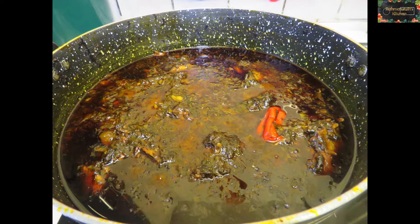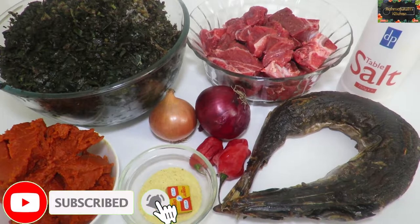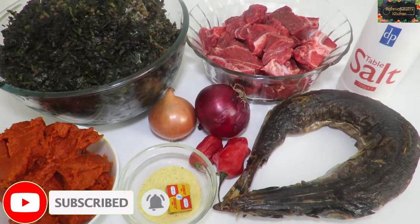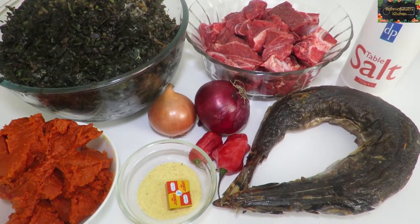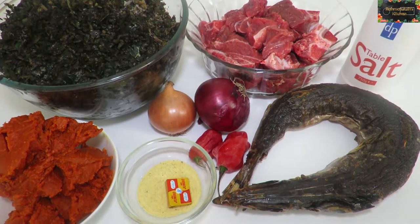Hello guys, welcome back to Rahmatullah's Kitchen. In today's video we are cooking potato leaf. As you can see I have all my ingredients ready — stay tuned to see the end product.